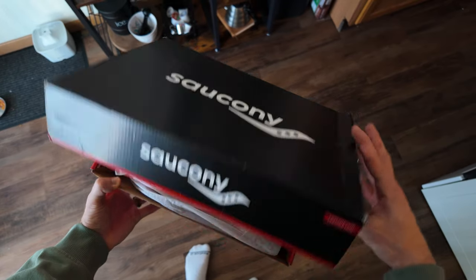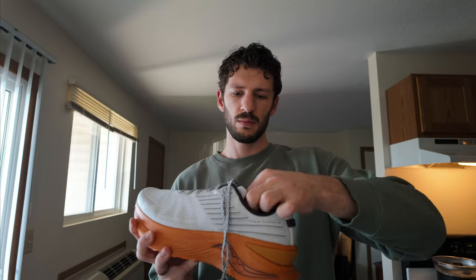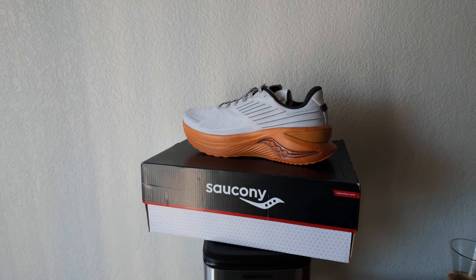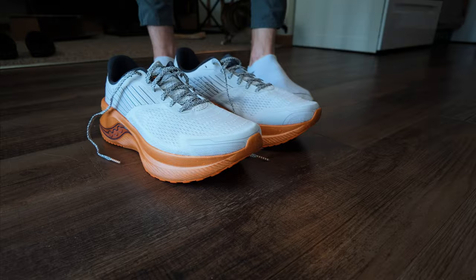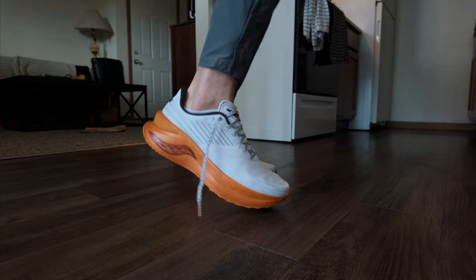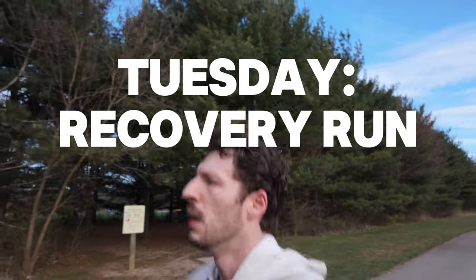I got the Saucony Endorphin Shift 3s in the mail. I wanted a shoe that had a little bit more support. I've been running in the Hoka Mach 5s, which is a great shoe, but I felt like I needed a little bit more. I got a good deal on them for about a hundred bucks. I still wear the Mach 5s for my speedier runs — tempo runs, stuff like that — but for long runs I'm sticking with the Saucony Endorphin Shift 3s.